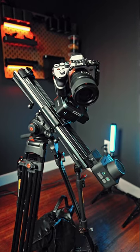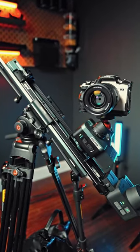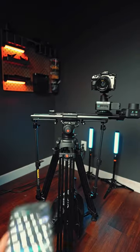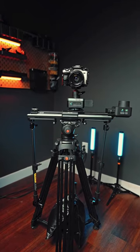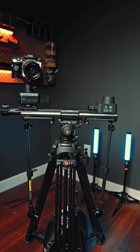Horizontal payload is 12 kilograms, which is plenty, and vertical payload is 4.5 kilograms. Having a motorized slider definitely makes your content creation easier, and overall it makes filming by myself way easier — and that is why...